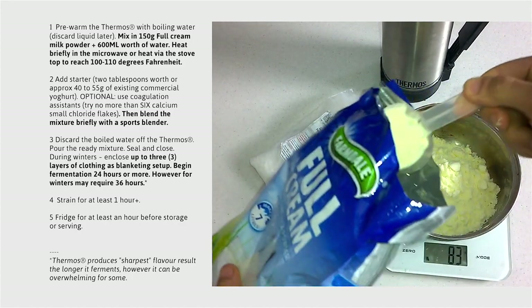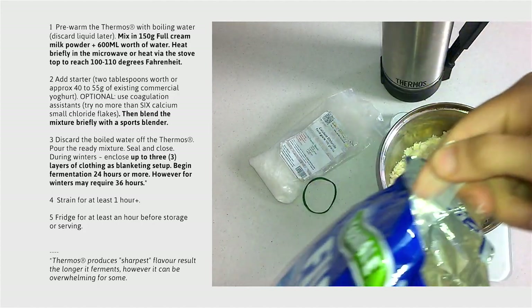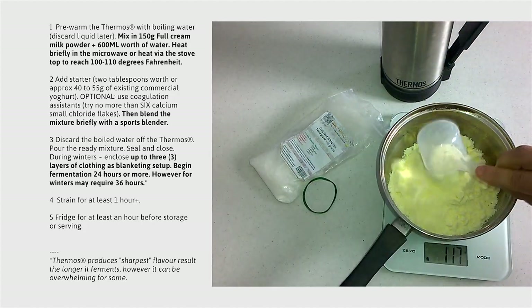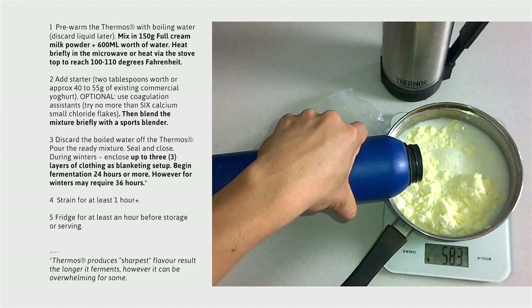So after that's done, it's time for us to reconstitute the milk. Begin by mixing in 150 grams worth of full cream powder alongside 600 milliliters worth of water.